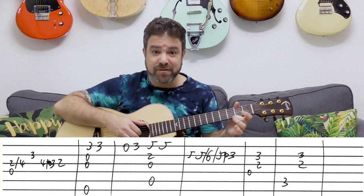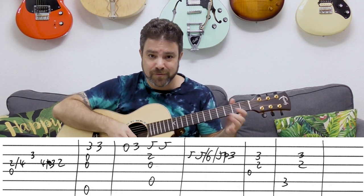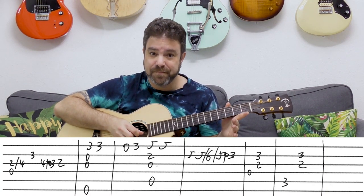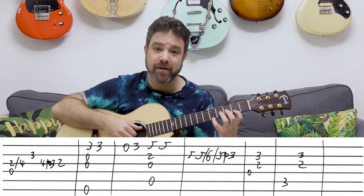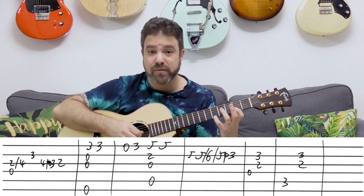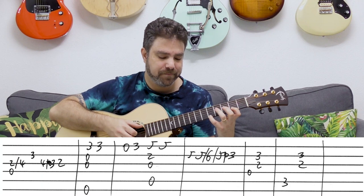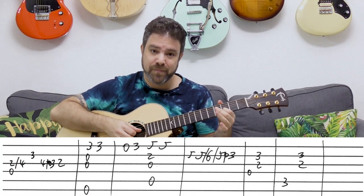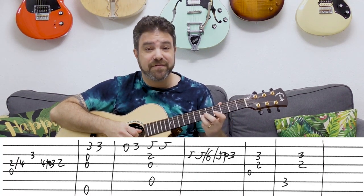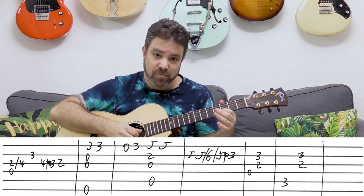Then you have E minor again, with only two threes — just twice. Then 0, 3. Then you have this cool A7 chord: 5, 2 on strings 1 and 2, with the open third string and open fifth string. Then a blues line: 5 on the second string, then 5, 6, 5 — double slide — pull off to 3.